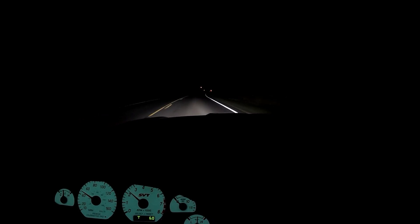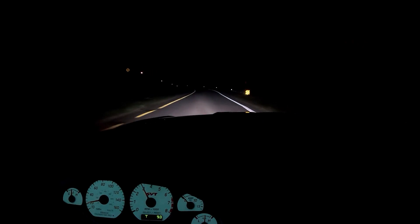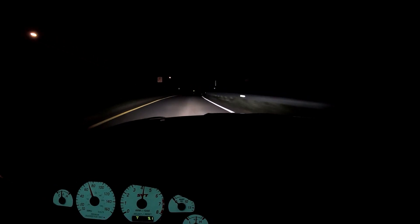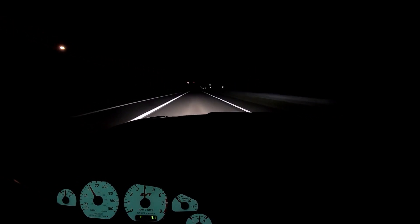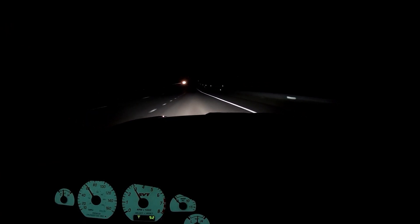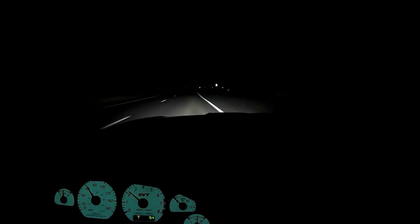I can definitely get a 60-to-130 now. She kicks pretty good tonight — it actually spun almost all the way through second, which is pretty unusual to be honest. Again, that's most likely due to the tires being on the colder side. Cold tires mean less traction, and it's making more power and more boost on a cold night, but it definitely felt like a lot of fun.